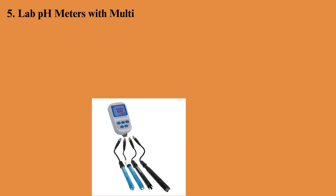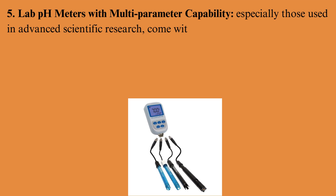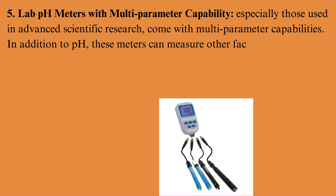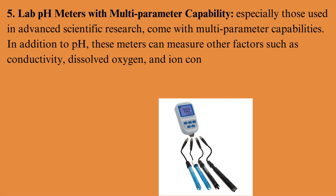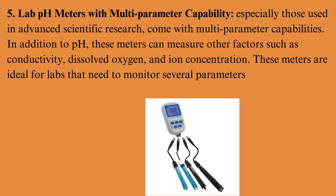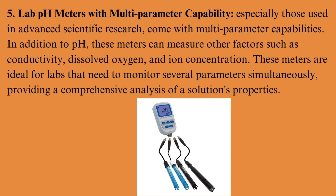Lab pH meters with multi-parameter capability, especially those used in advanced scientific research, come with multi-parameter capabilities. In addition to pH, these meters can measure other factors such as conductivity, dissolved oxygen, and ion concentration. These meters are ideal for labs that need to monitor several parameters simultaneously, providing a comprehensive analysis of a solution's properties.